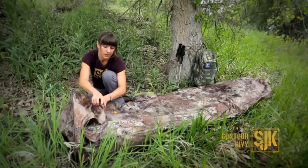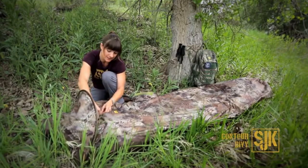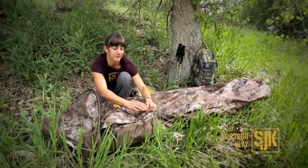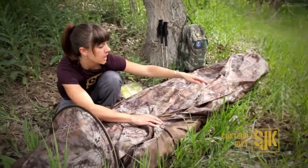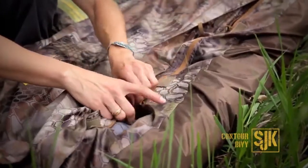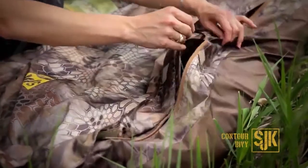The Illusion One packs down small at two pounds fifteen ounces, leaving extra room in your pack for other gear and essentials. With a 90-inch internal length and a 40-inch width, it'll sleep a pretty big hunter comfortably. It's available in Cryptek Highlander and Slumberjack DST.